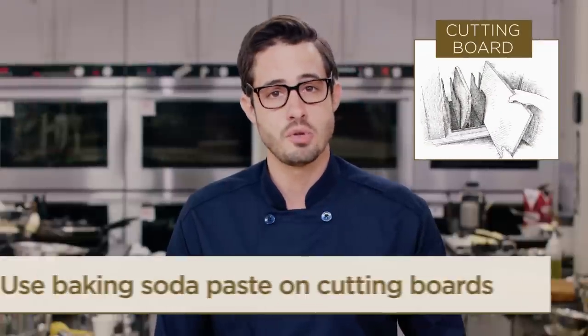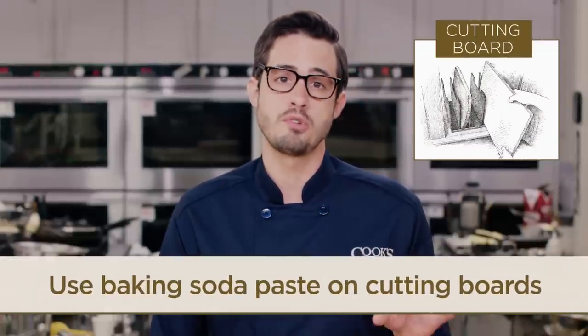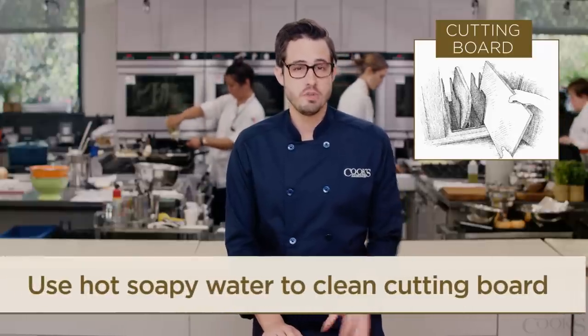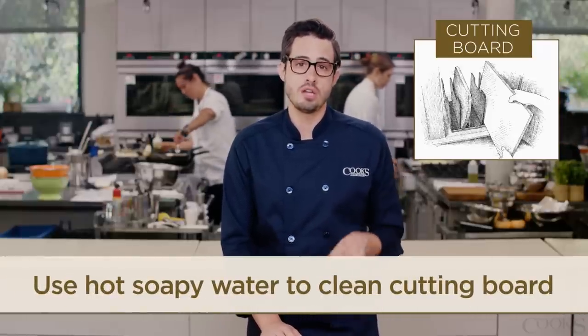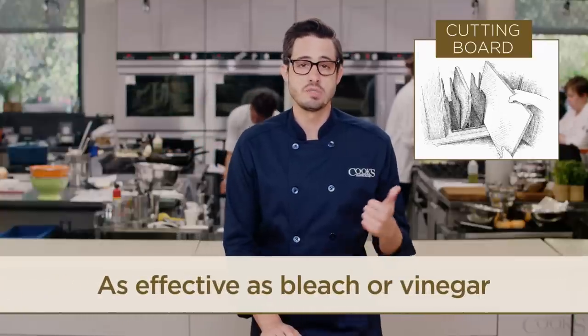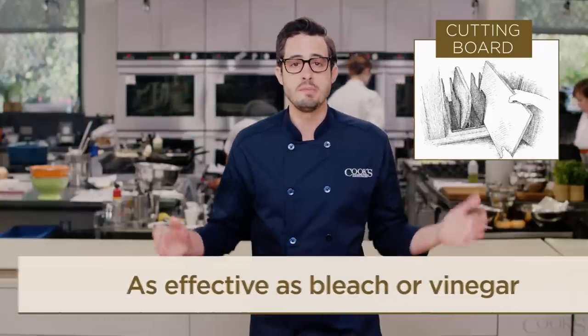You can also use that exact same baking soda paste to remove stubborn odors from your cutting boards. In terms of your regular cutting board cleaning routine, we found that scrubbing your board thoroughly with hot soapy water is just as effective at killing harmful bacteria as using bleach or vinegar. So keep it simple.